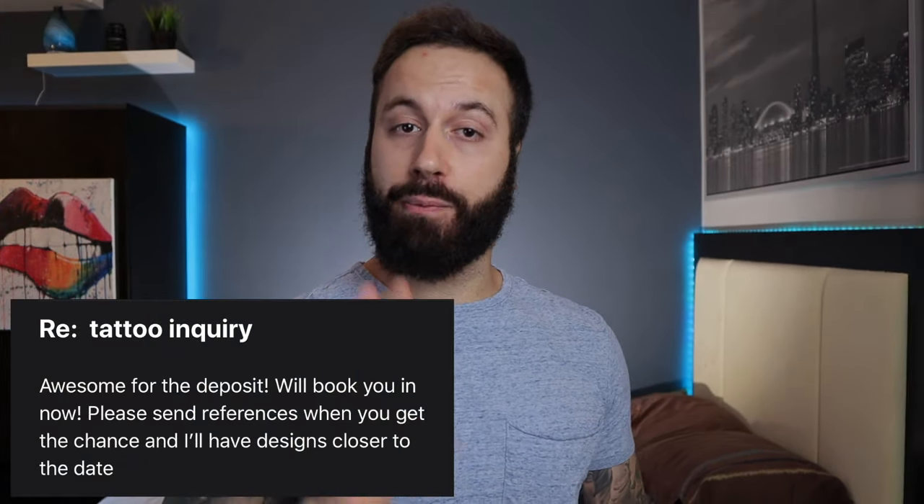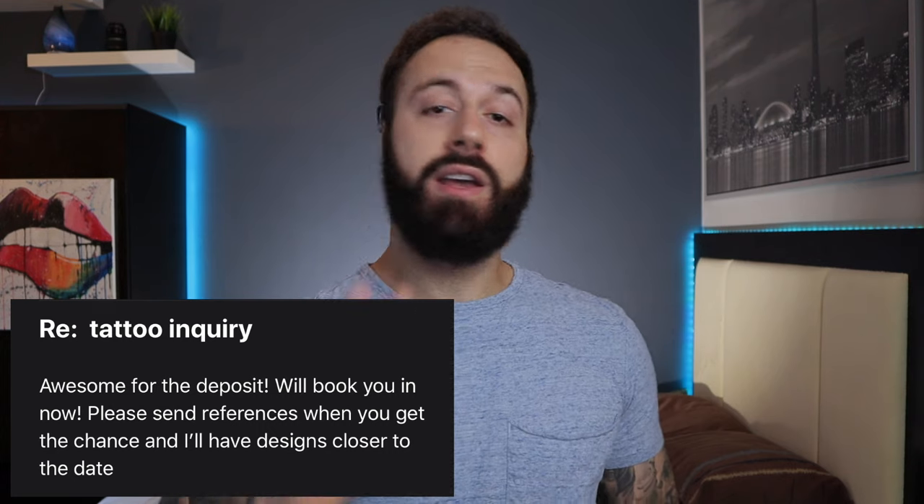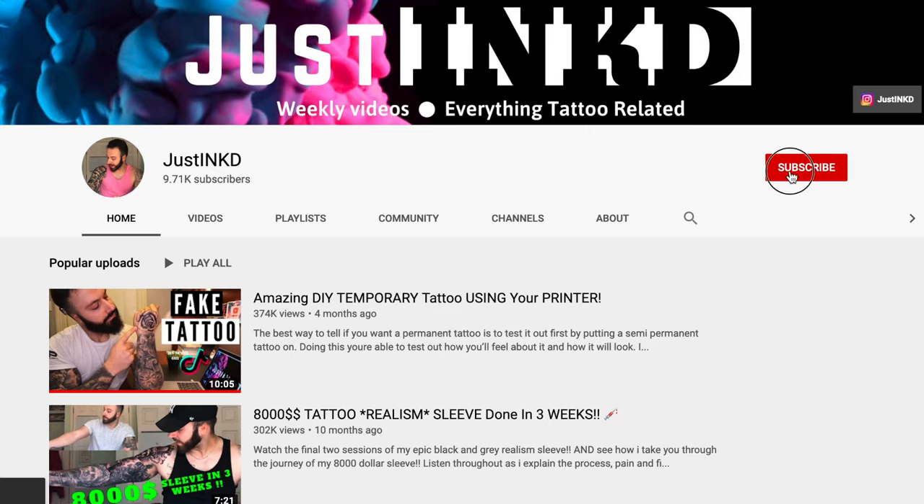I got some great news — I got a new tattoo booked, planned for very soon. You don't want to miss that tattoo, it's going to be awesome. Go subscribe so you don't miss any future content, but let's get to today's video.